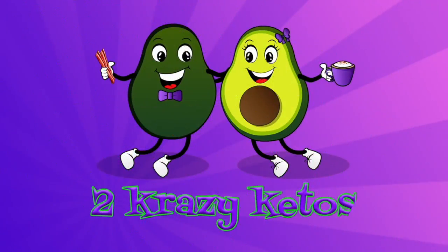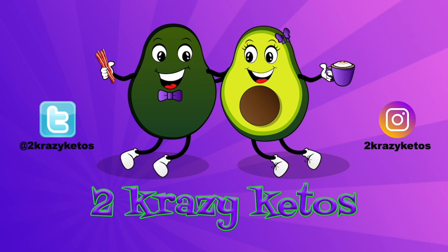There's a new bar in town and it's called Keto Fix. We'll get our fix right after this. Hey, what's up family? I'm Rachel. And I'm Joe. And we are Two Crazy Ketos.